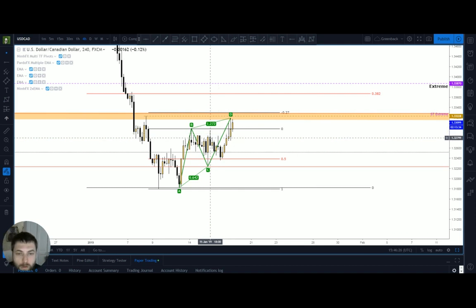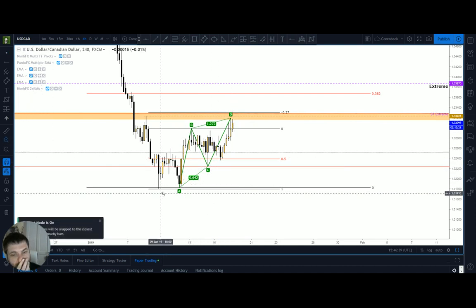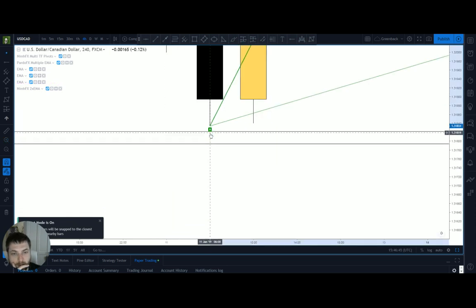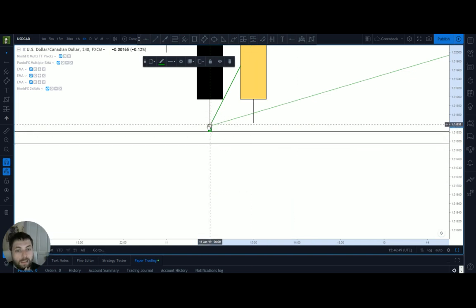If I want precise levels — if I want to know whether it is a 61.8 or not — I'm going to press the magnet tool and magnify each area. If I go down onto the A, I'll just magnify that, click the circle, and it snaps straight to that wick.